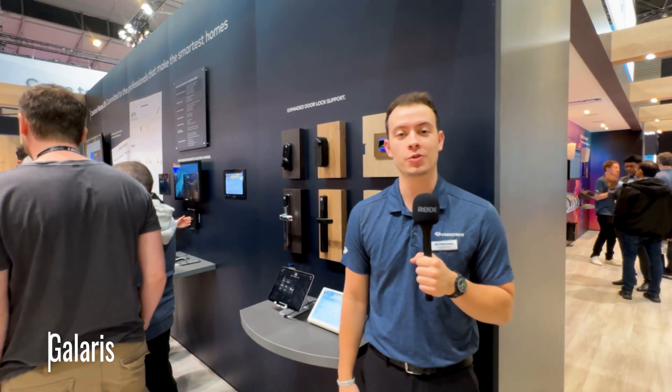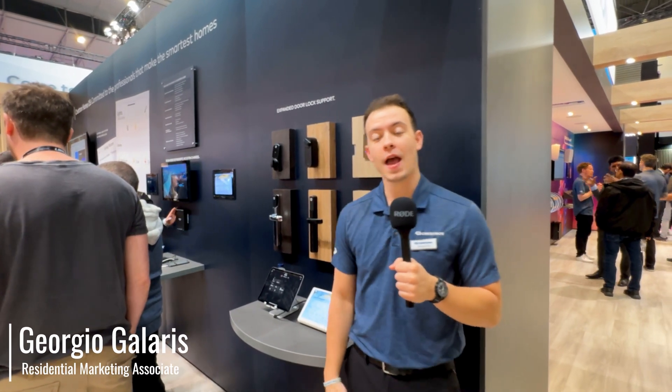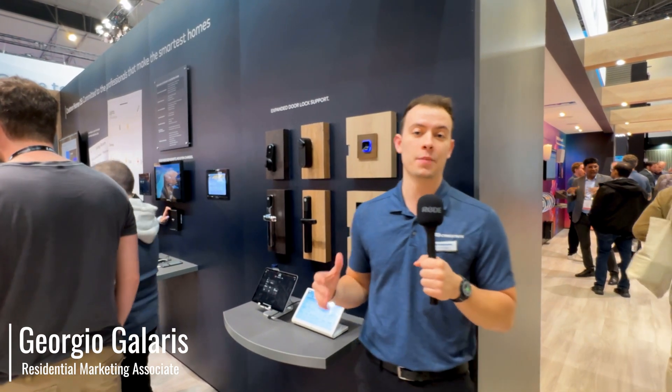I'm Giorgio Golaris with Crestron Electronics here at IEC 2025, and I wanted to share some of the biggest highlights coming to Crestron HomeOS and our whole portfolio.